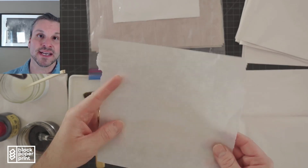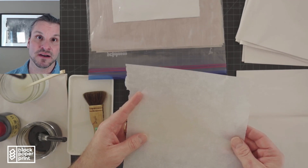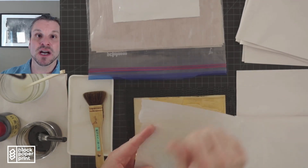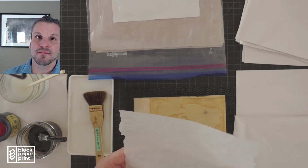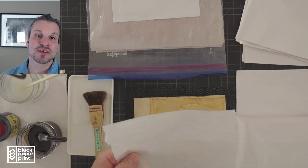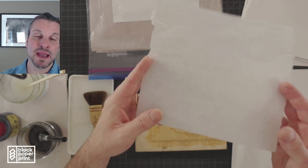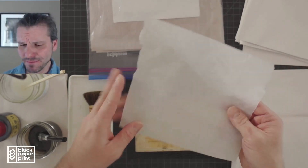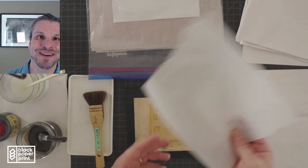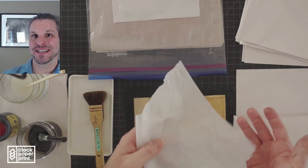Last but not least, I have some wax paper or parchment paper. This acts as a barrier between the baren and the paper. Sometimes when printing with the baren, especially with rougher Japanese paper, the fibers can come loose and you'll get fibers all over your block. This wax paper will prevent that. If you don't have parchment or wax paper, don't worry — you can always use a sheet of newsprint instead.